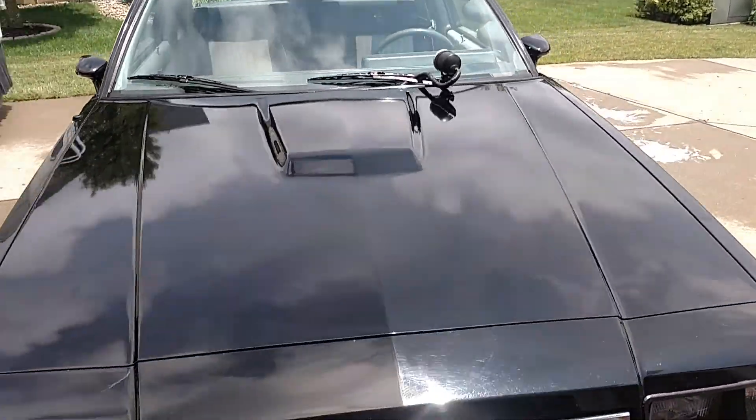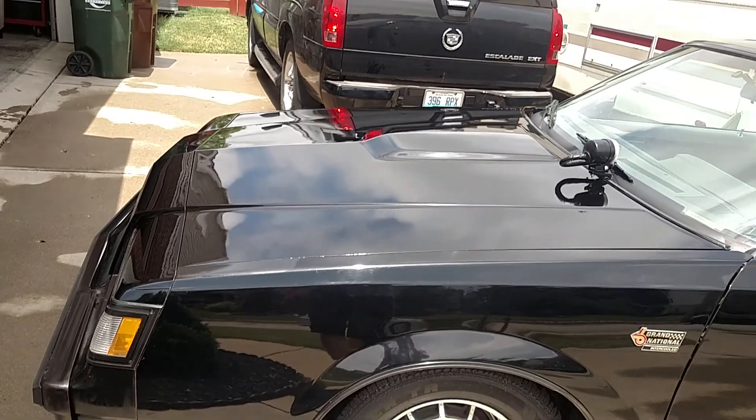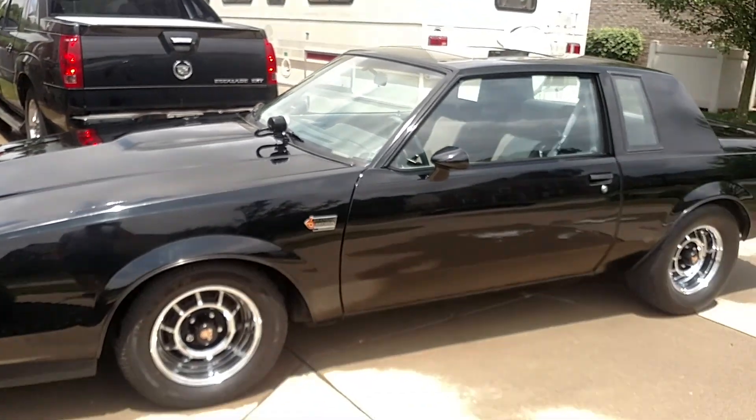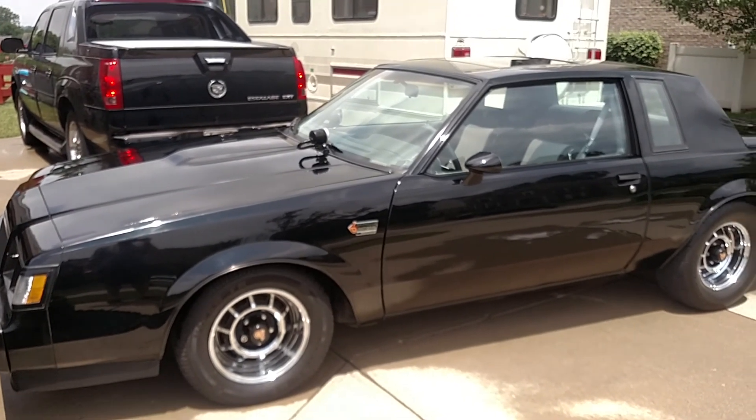Any questions, feel free. Like I said, we'll have the bumper fillers sorted. Super quick — really nice street car.